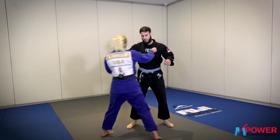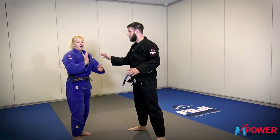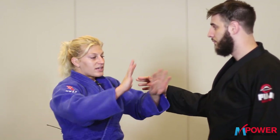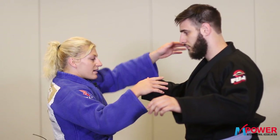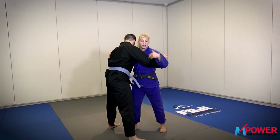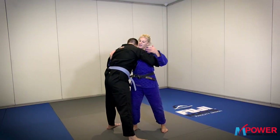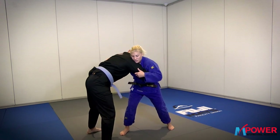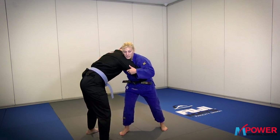Now, in mixed martial arts, without a Gi on, all we have to change for the entry of this throw is the gripping. He doesn't have any Gi, so all I'm going to start with is the pommell position — I'm going to be under and over, and he's going to be under and over. This is very common in MMA. In the starting position, you sort of are figuring out where you're going to go, what you're going to do.